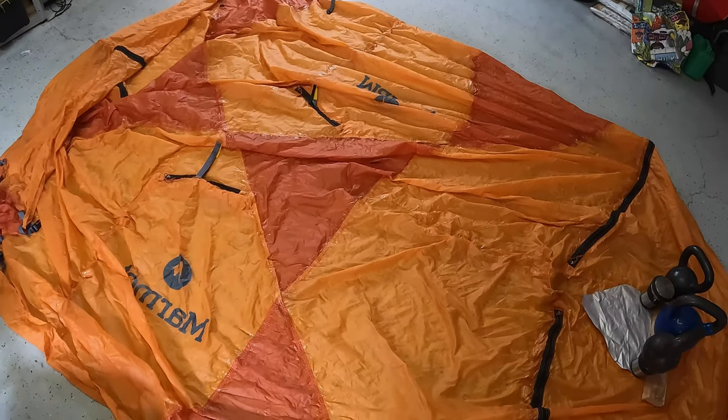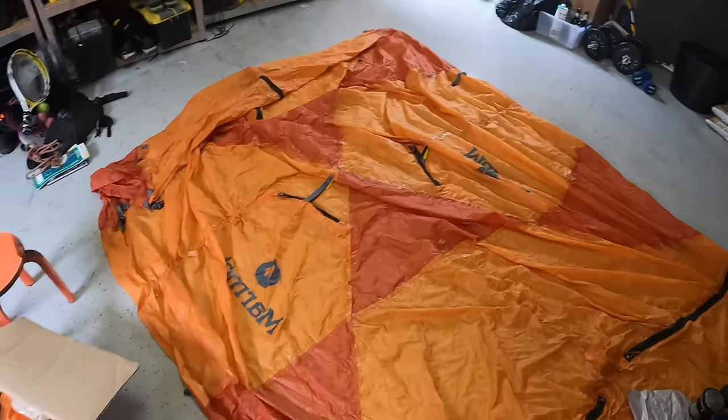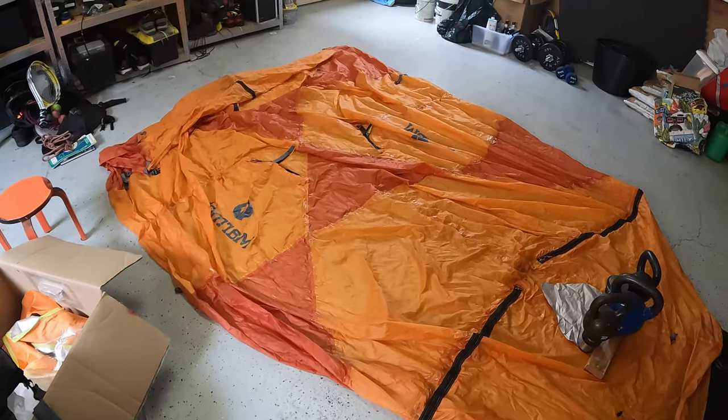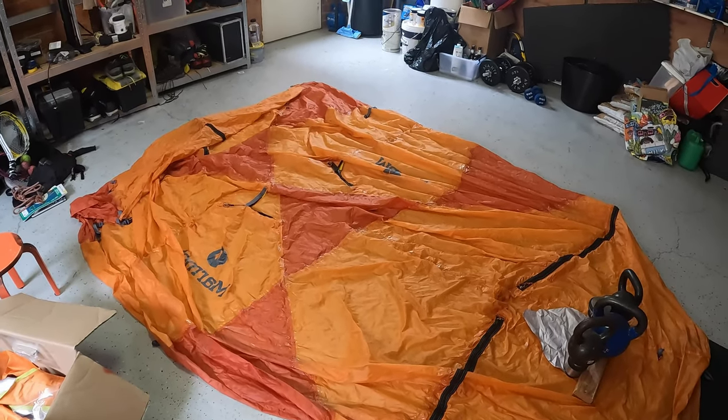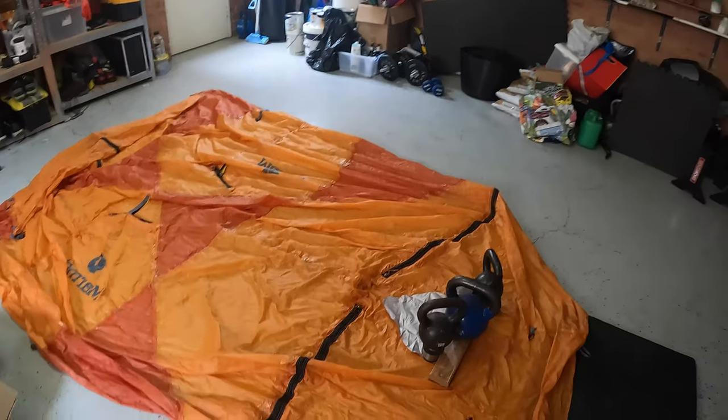It's probably not going to be pretty, but it is an expensive tent in Australia. The Thor retails for around a thousand dollars, so it's worthwhile looking after a tent and repairing it.